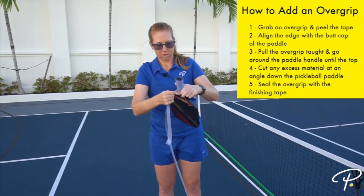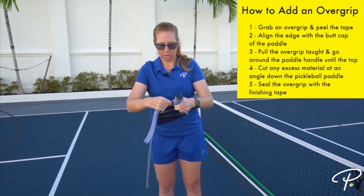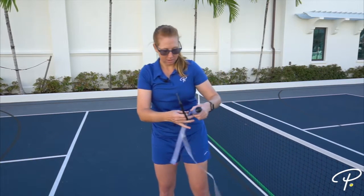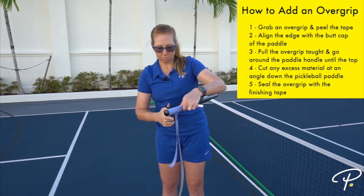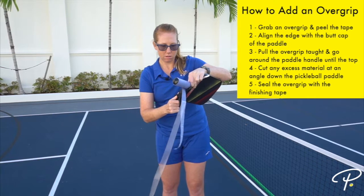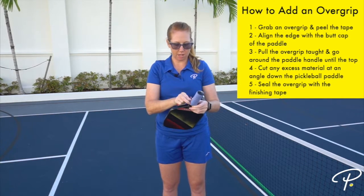Since I like a little bit of a looser overgrip, I'm going to have a little extra material — not to worry, just grab a pair of scissors and cut the material so it angles down your paddle. It should be flush with the top of your handle.